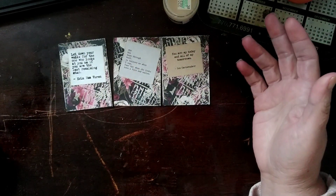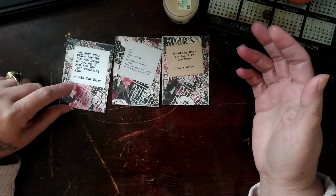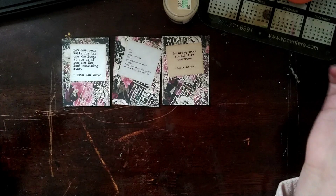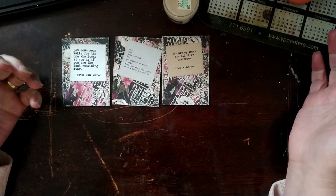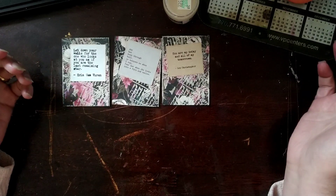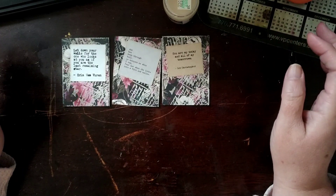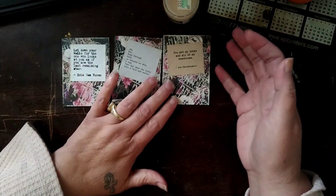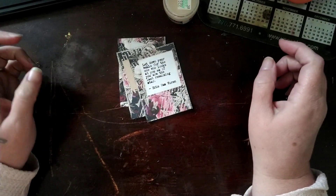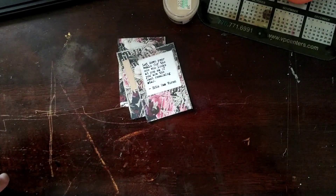I love the embossing powder effect, and I encourage you — if you have not used your embossing powders for your ATC cards, give it a try. It's super fun and not too messy because it's just an ATC card. I hope you guys enjoyed this video and I will see y'all in the next one. Much love!